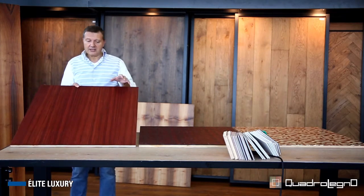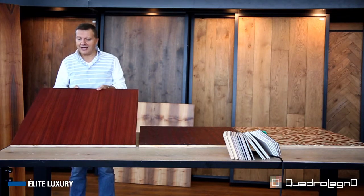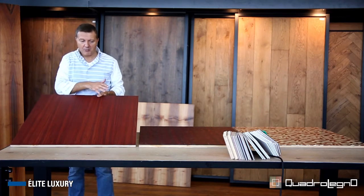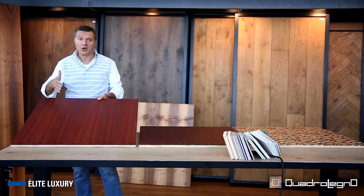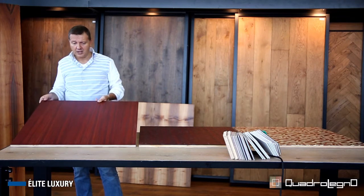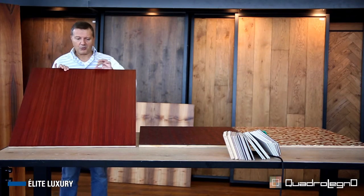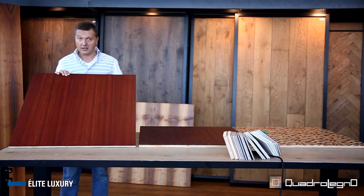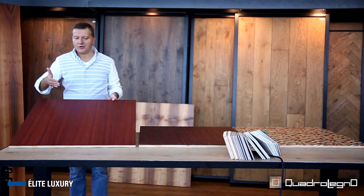Here we see the paddock wood, bookmatched — the timber is taken and rebuilt exactly as it was in the trunk, making the grain stand out. Here we have an example of 750 by 750, but it might also be 600 by 600 or even other sizes and formats on request, where the noble part is thick on average of 3.5 millimeters — in some cases it can even be thicker.